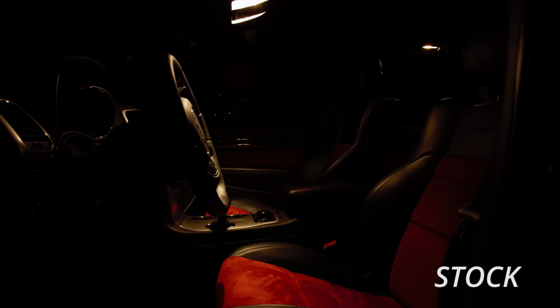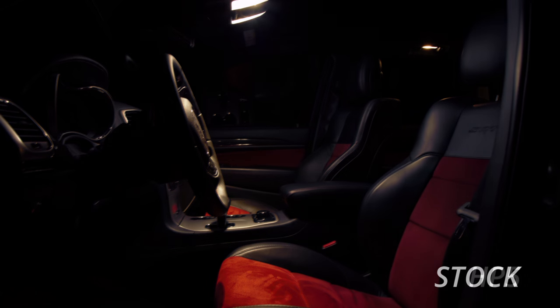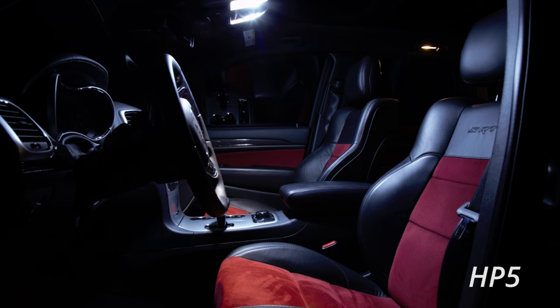Hi, Phil here with Diode Dynamics taking a look at a 2015 Jeep Grand Cherokee. Today we're going to be upgrading the stock incandescent bulbs with Diode Dynamics LED options. Installation will take you about 20 to 30 minutes and only requires a couple basic tools. Let's get started.